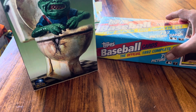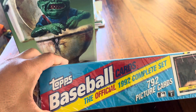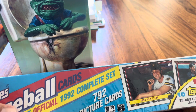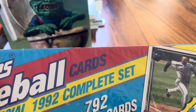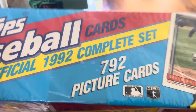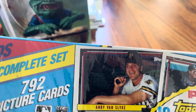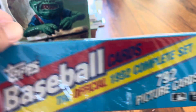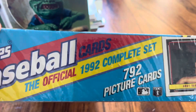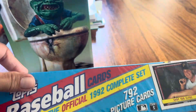First I picked up this 1992 Topps complete set, still sealed. It has 10 top score cards inside. I was thinking about opening it up, going through the cards to set up for GTMs, but I'm not too sure now. I might just keep it sealed. Leave a comment — should I rip it open or just keep it sealed?